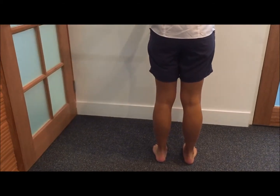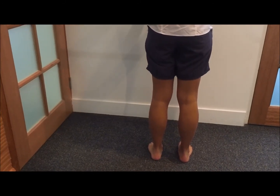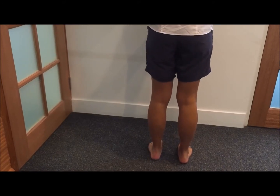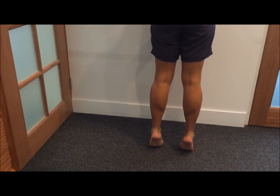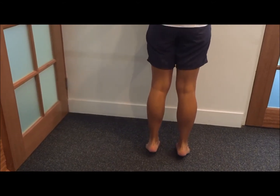Hey guys, welcome back to part five of the ankle rehabilitation. What we're going to work on today is just some calf strengthening. Caitlin here, the patient, is going to come up on two legs all the way up onto her toes, hold that contraction for a couple of seconds, and then slowly come back down.